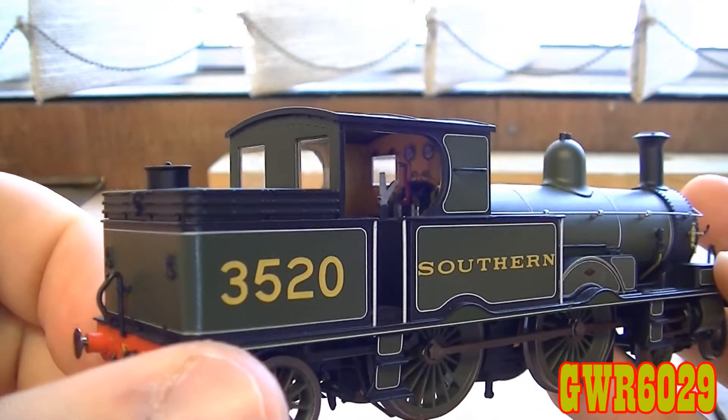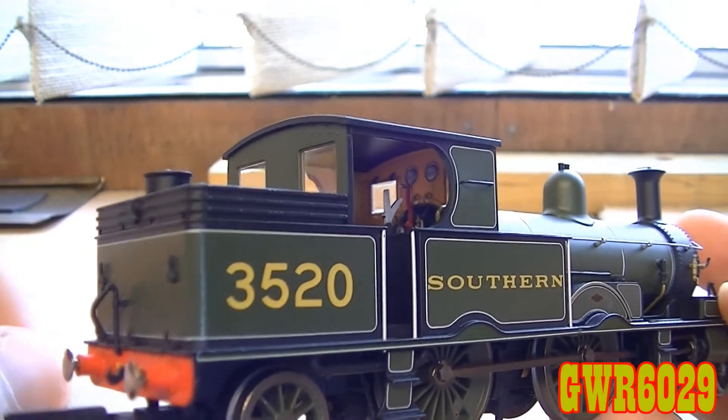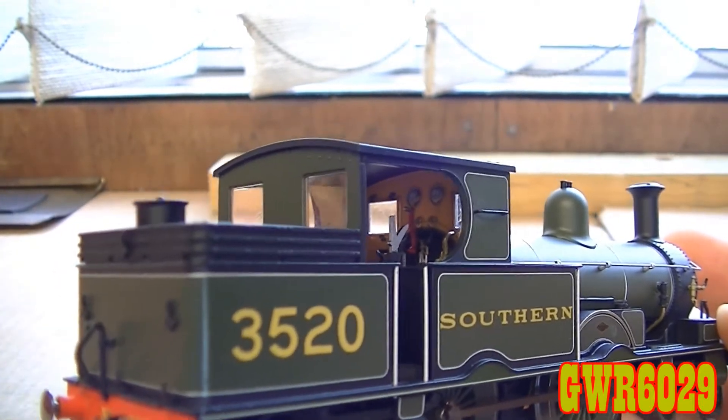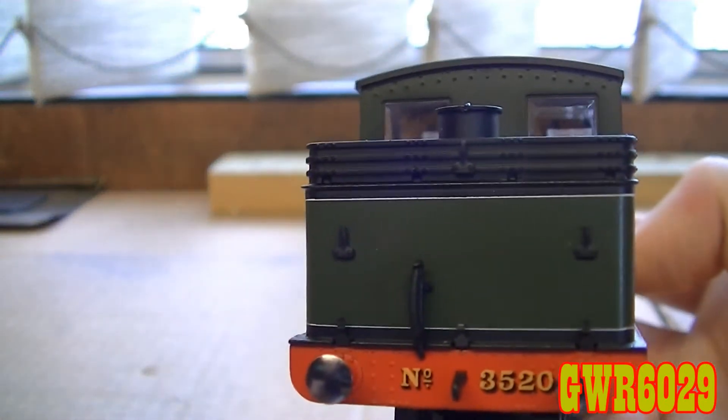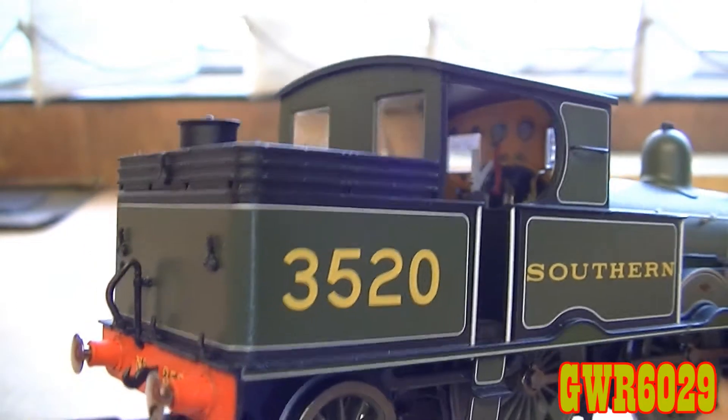Do you remember in my East Kent Railway 5 review how I mentioned the coal rails being all moulded and see-through? Well, it turns out after more digging that the coal rails on this one are all solid again, pretty much like on the 488 model.